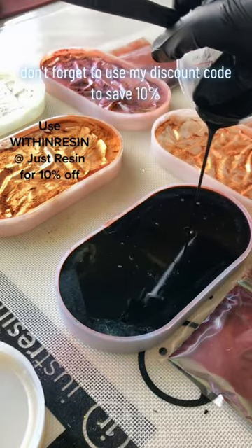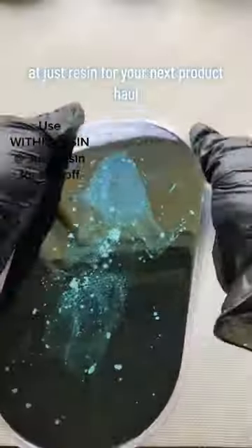Don't forget to use my discount code to save 10% at Just Resin for your next product haul.